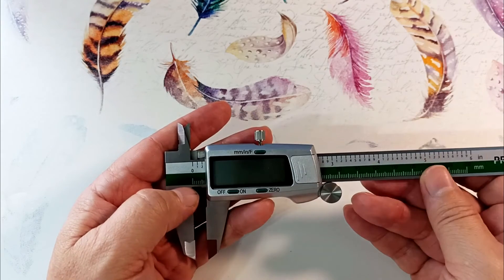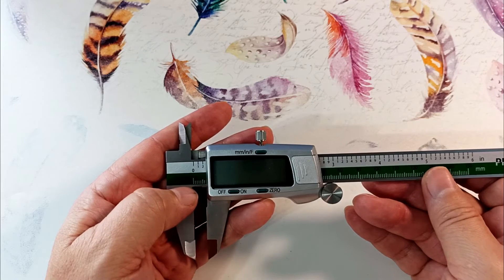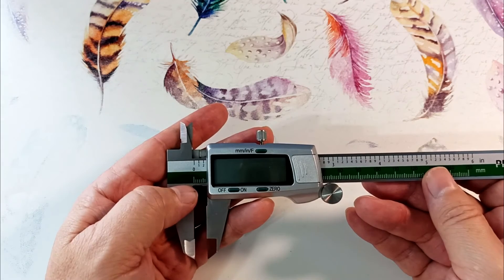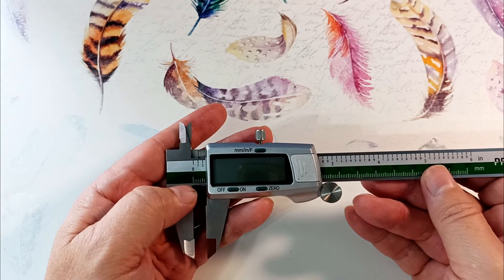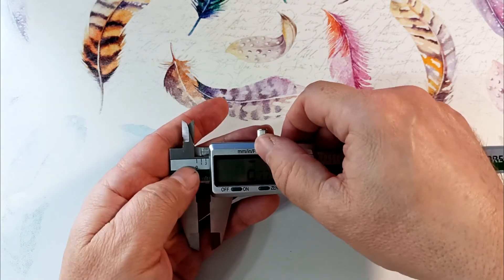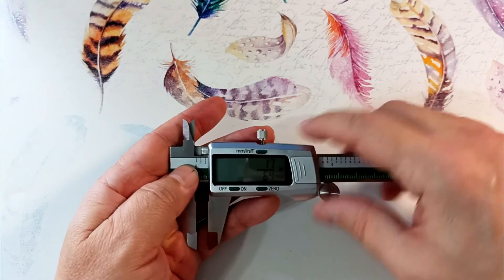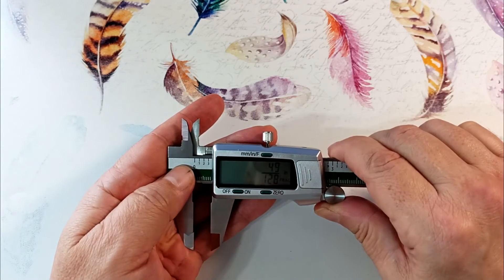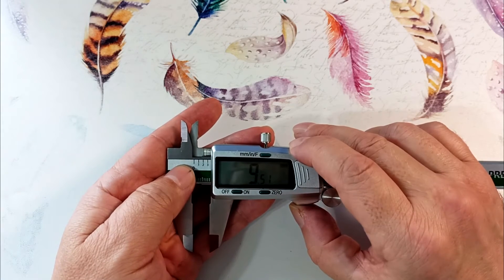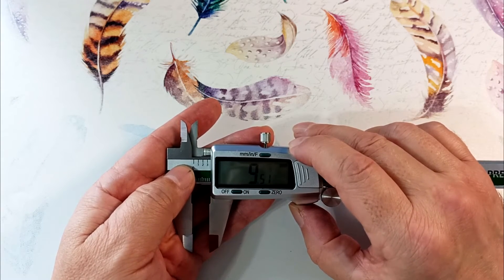I measured this auto-shutoff time myself. Using this caliper, it is convenient to convert one unit of measurement to another. For example, for a rare thread size of three-eighths inch: we turn on the device, switch to fractional inches, set it to three-eighths inch, then switch to millimeters and see that this size converts to 9.5 millimeters.